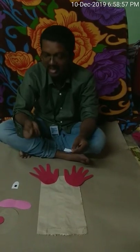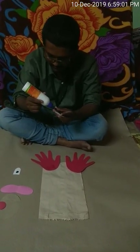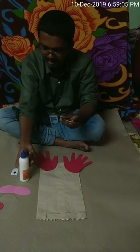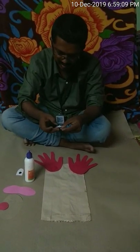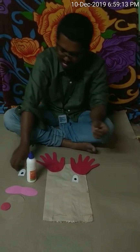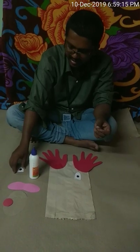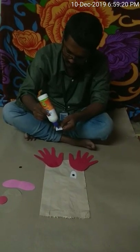I am taking the second hand, applying some glue, and sticking this hand over here. Now we are going to make the eyes. I am going to take this white paper and the small black colored circle that I have cut earlier.